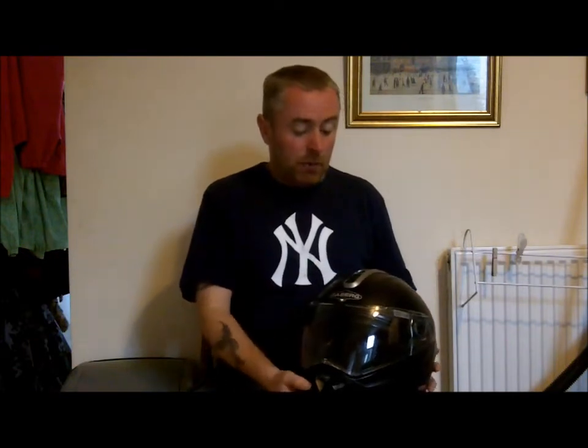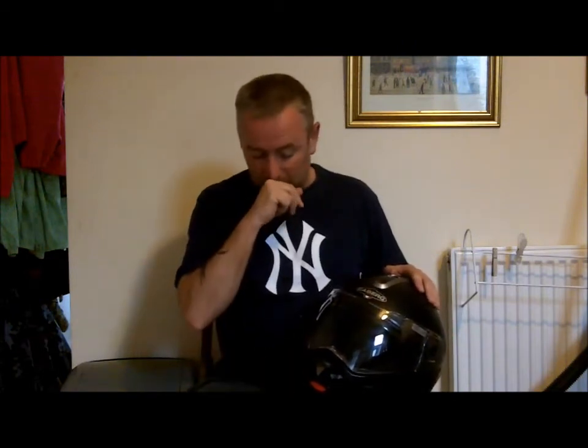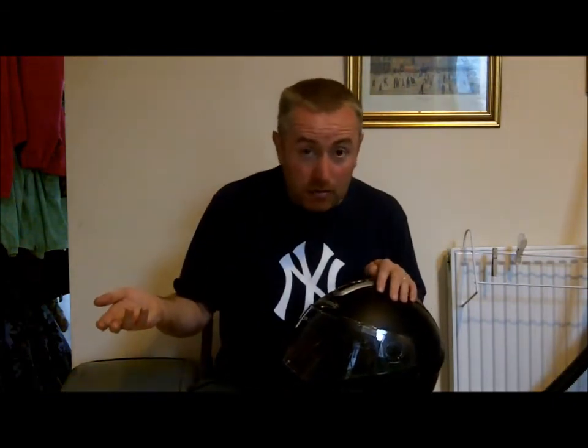I basically bought a Kberg Conda, which has got, as I've just said, five stars. I got it because it's a flip helmet. And basically, for my needs, a flip helmet seemed ideal. And it is ideal for me, to be honest with you. Going about my daily business, going to a petrol station — just to take your helmet off, you flip it off. People in the petrol station know you're not going to pull a gun and rob them with your full-faced helmet.